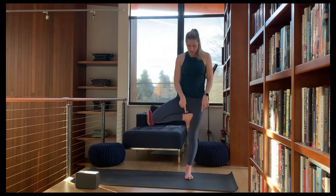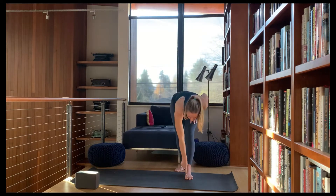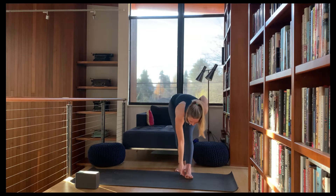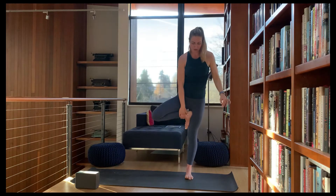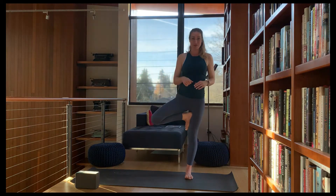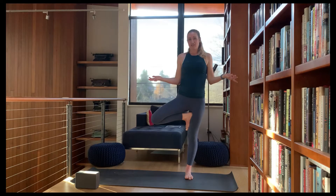Are you still stable? Lift up the toes, pressing into the big toe mound — this part right here. Press into that, see if you can lift your toes, light up the arch, and grow roots. This will help you to balance in your balance poses, I promise.